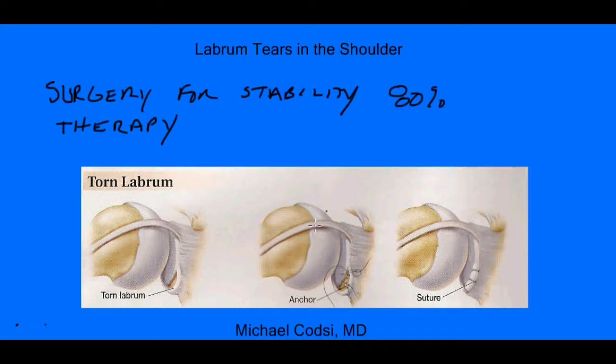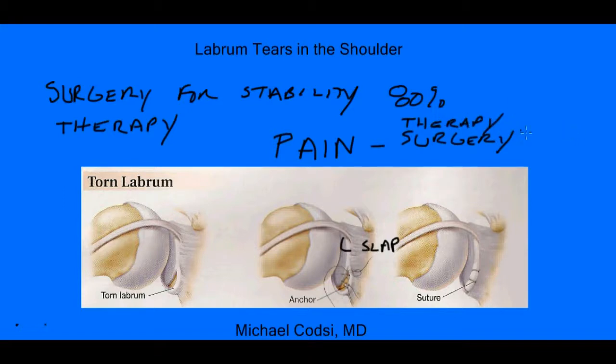Something like a SLAP tear, which is this tear that we discussed, usually causes pain. Now, if you have pain as your main problem, surgery is not as good to relieve pain by fixing that labrum. And that is why the first treatment option I usually consider is therapy. And I would reserve surgery only as a last resort if therapy does not work. There are many reasons why labral repairs do not necessarily take away pain, and that is most commonly because there are so many other pain generators in your shoulder, especially your rotator cuff.